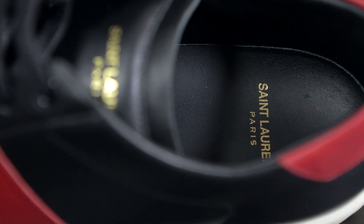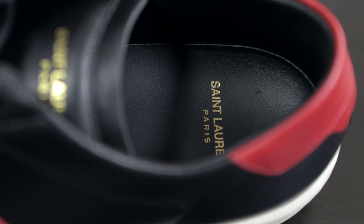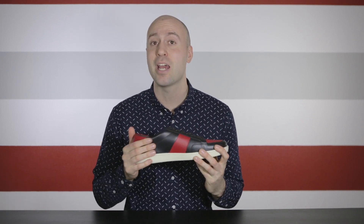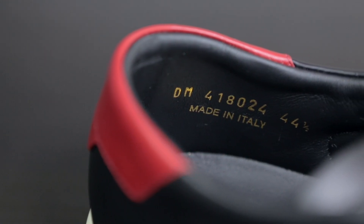Looking inside, the inner sole is all black and it says Saint Laurent Paris in gold. One thing I like about this shoe is that the leather on the inside is exactly the same as the outside — it's really, really soft. On the inside of the shoe we have the style number and shoe size in gold, and it says made in Italy.